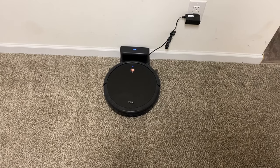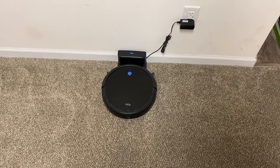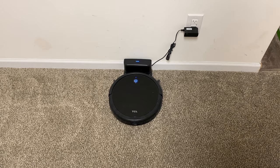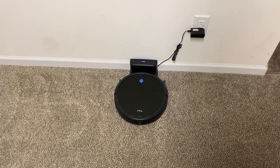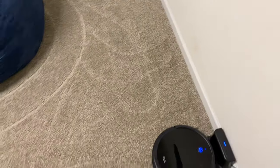The TCL is done with its first test — it ran for right at about an hour and a half. I realized when checking the app it was on quiet mode, the lowest suction setting. However, it does have carpet boost built in, so on the carpet it switched over to higher suction. Let's take a look at how well it did — if you remember there was a decent amount of fruity pebbles on this carpet, and I actually do not see any at all.